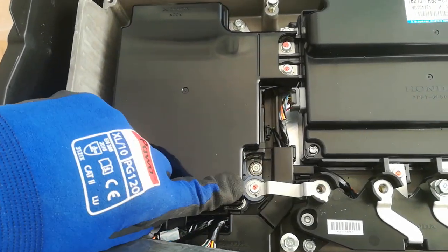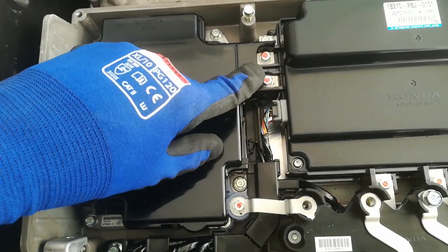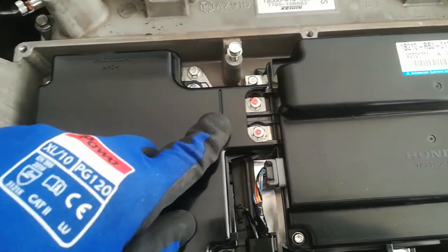Underneath this we have the DC-to-DC converter. This is the 12-volt output from the DC converter. This is the high-voltage input into it, which comes across through the IGBT module and into the DC-to-DC.